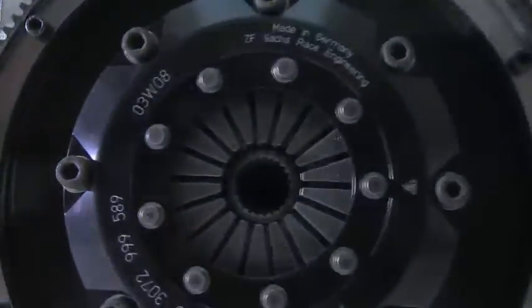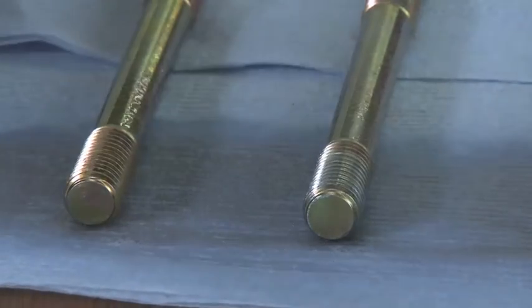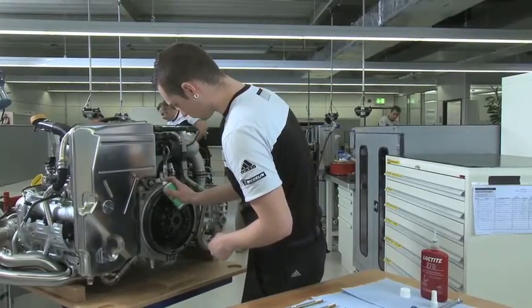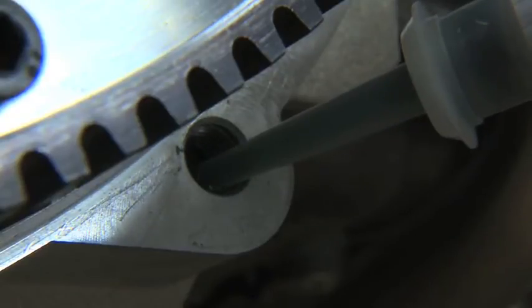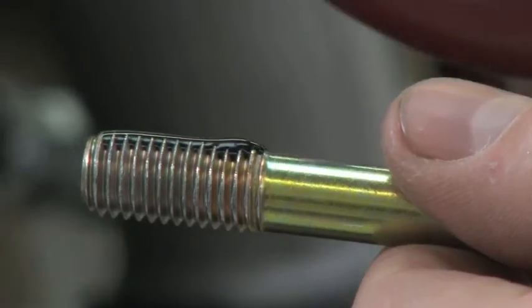Specially hardened stud bolts are assembled to the racing engine. Mandatory cleaning of the bolts is performed. Loctite 270 has a crucial role to fulfill, locking this threaded assembly with high strength and 100% reliability.